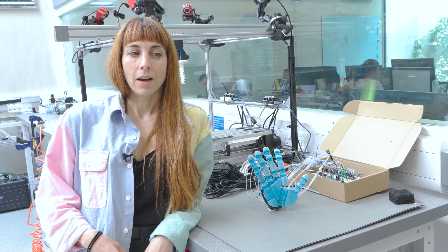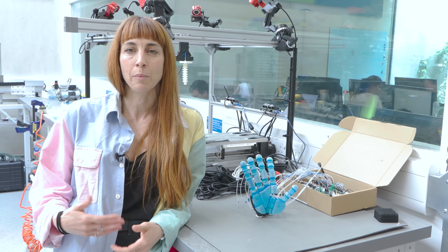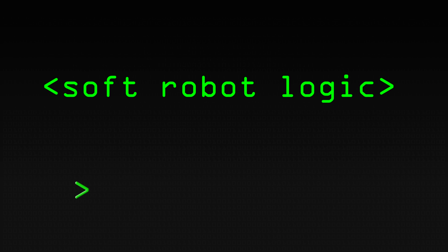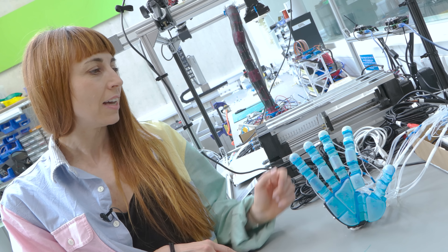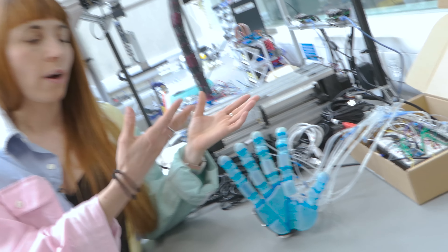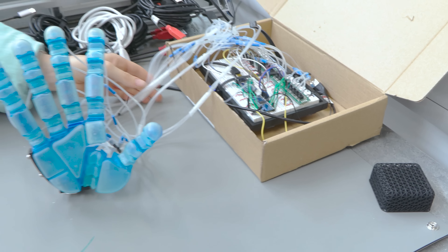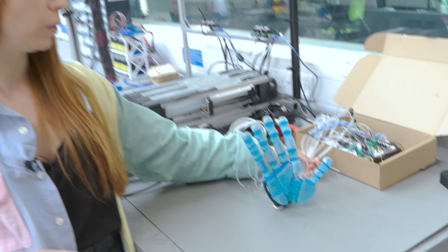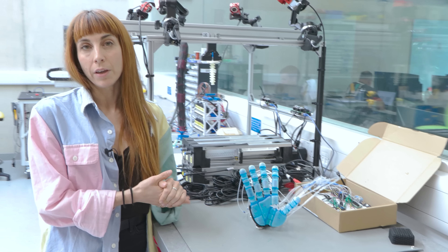Soft robots are robots that exploit their compliance to be highly adaptable and able to deal with environments that are not structured, highly dynamic, and they can also provide safe human-robot interaction. Despite these fantastic advantages, they still rely for their control on electronics and microcontrollers, and some of them can also be controlled by pneumatic actuation, which limits their usability a little bit.